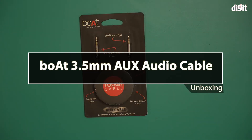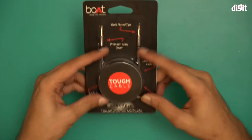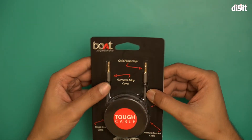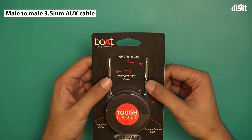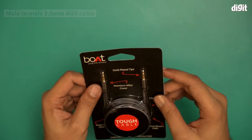Hello and welcome to the unboxing of the BORT 3.5 millimeter male to male stereo audio aux cable. This is a transparent cover — you can see what this particular cable looks like. This is a male to male 3.5 to 3.5 millimeter cable, and a lot of information is given on this cover itself.